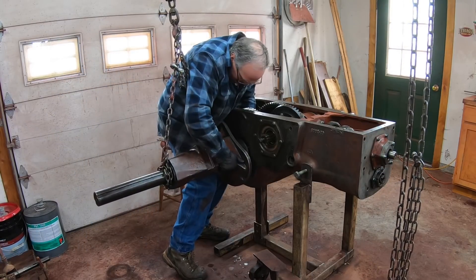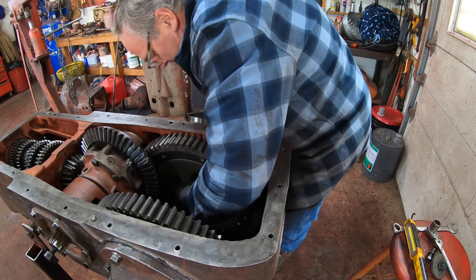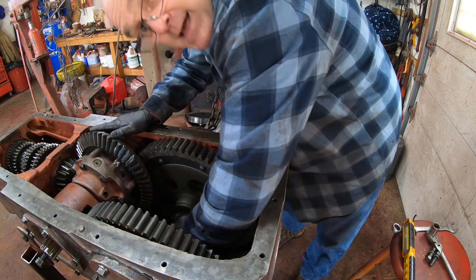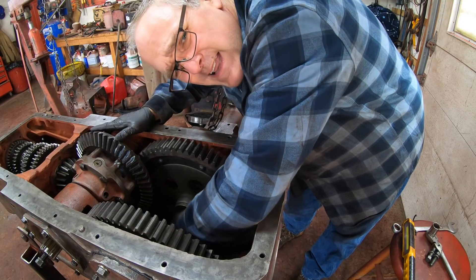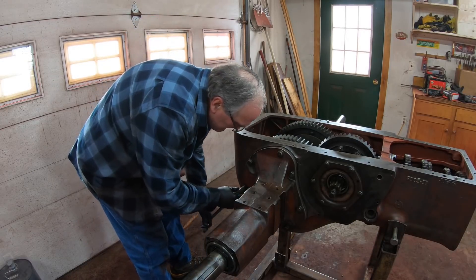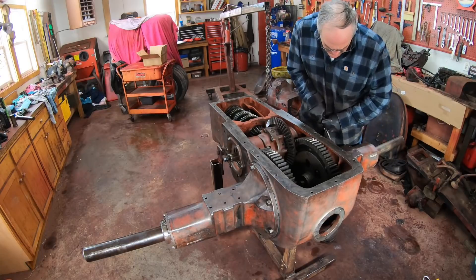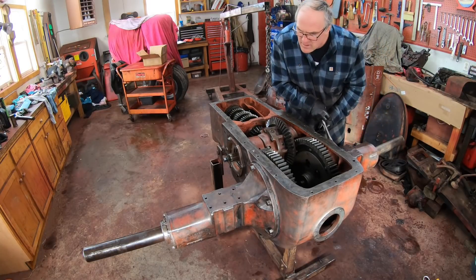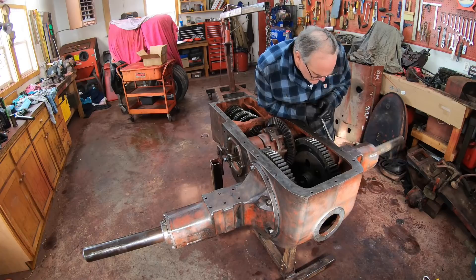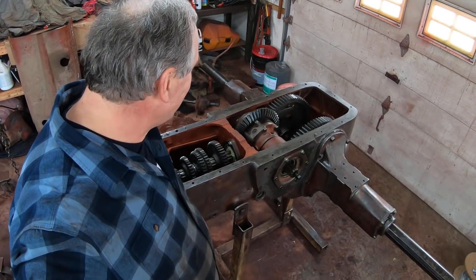Alright, here we go—shaft number two going in. It's all about the angle. There we go! This time I got all the parts—or did I? Wait a second... I put these axles on backwards, the right one's on the left and the left one's on the right. Just kidding! Look at this—transmission final drive all together. Feels good.